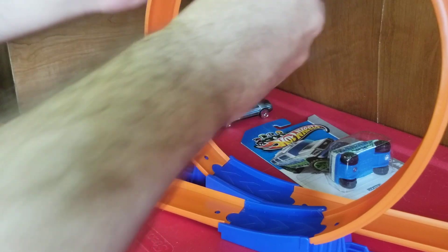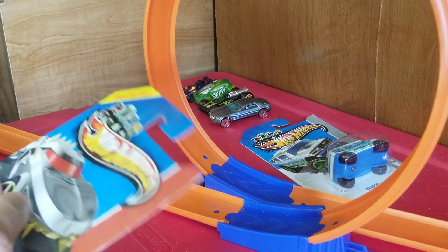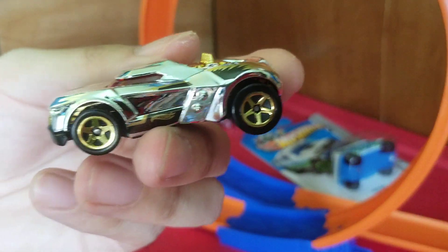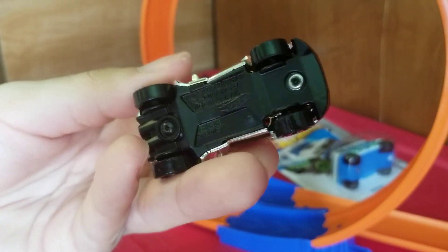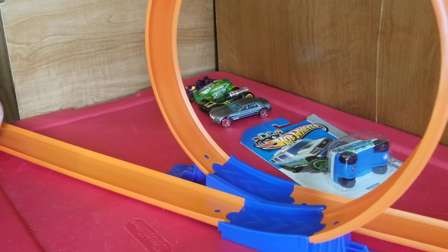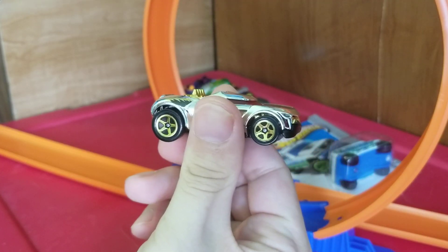Next up is the Growler. I have two color variants — the golden one and a brown one that comes on a smaller card. Let's get a good look at the Growler. I've already seen at Walmart and Target other versions of this that are like a pit bull with a chain in the back — I'm thinking about getting that one too. Three, two, one — he made it! Yep, the Growler made it.